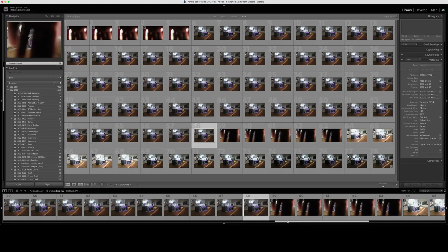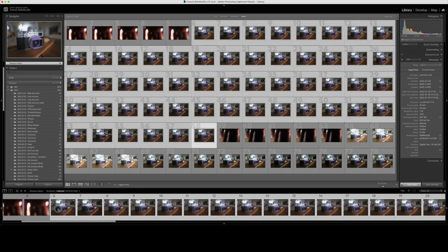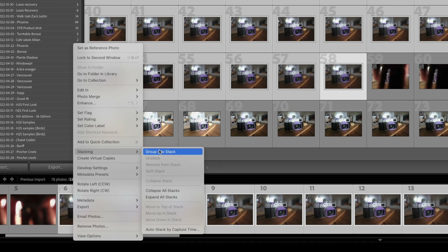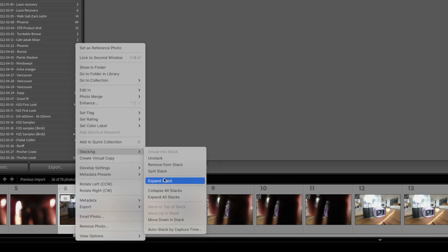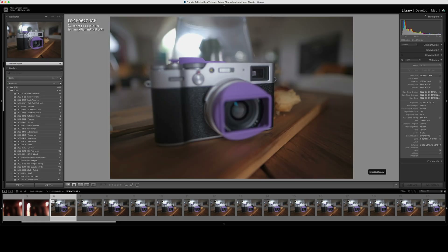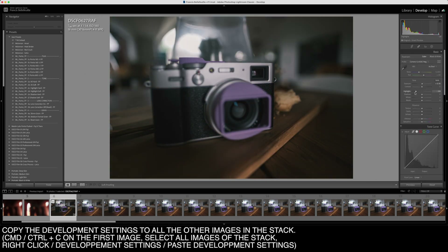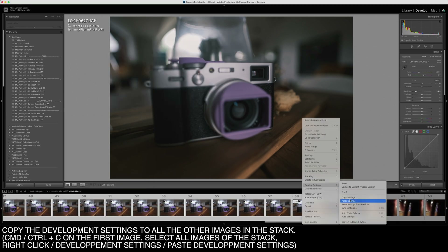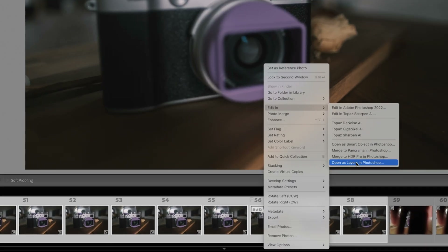So that brings me to Lightroom. I select all of my images from the first to the last one that I want to use and stack them together — that's just to keep it nice and organized. Now I'm going to unfold the stack. Before I export them to Photoshop, I want to make all of the adjustments I'd like. So I'm going to select one image and then make my color grading and all that. Then I select all of my images, right-click, and then edit in Photoshop as layers.